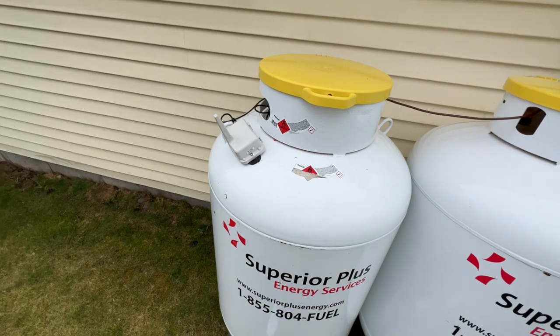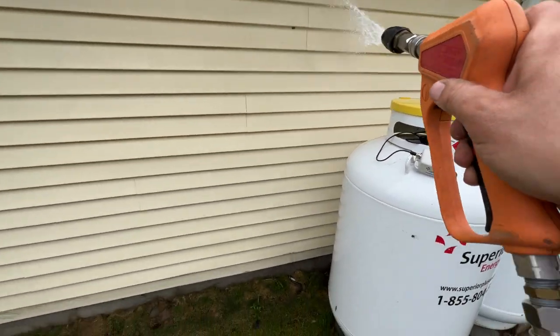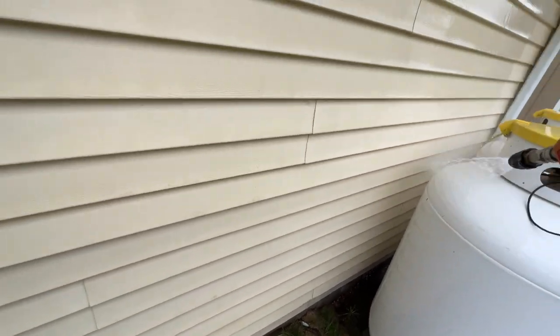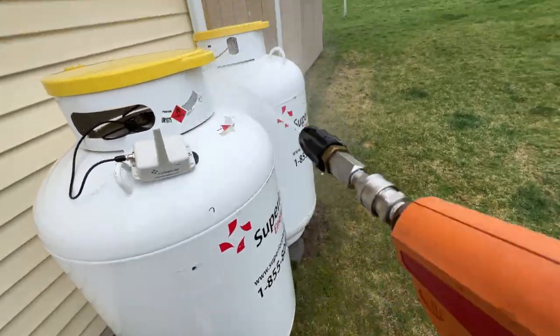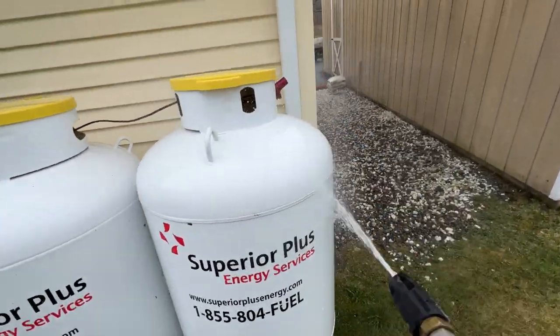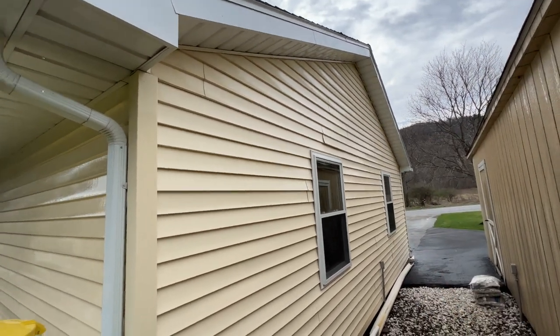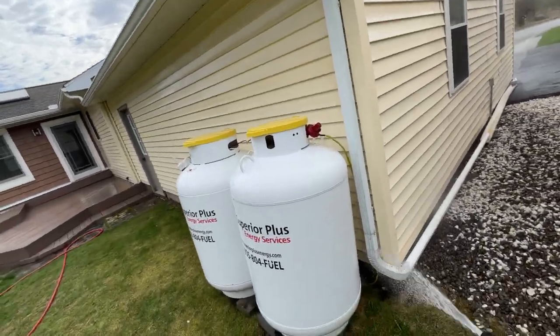Every time you do a job you should find one little thing to do as a bonus for your client. It helps you stand out against the competition. So what I'm doing is these tanks — I already soft washed them and I'm rinsing them now. I'm also gonna pop that siding back in for them; it was like that when I got here. Little things, man. I recommend it.